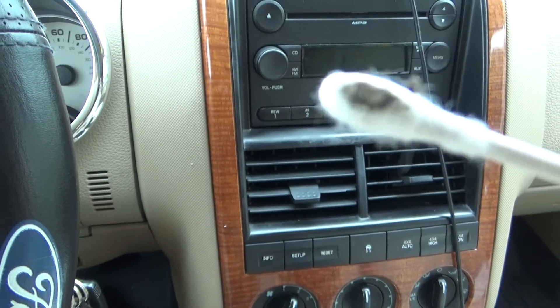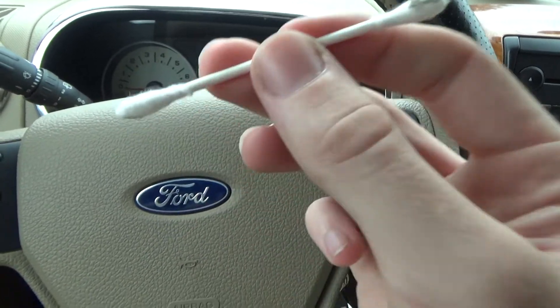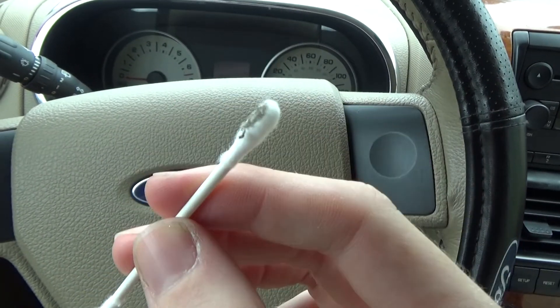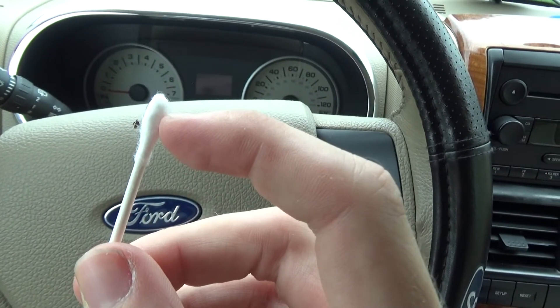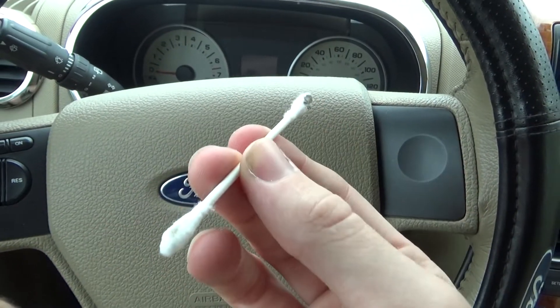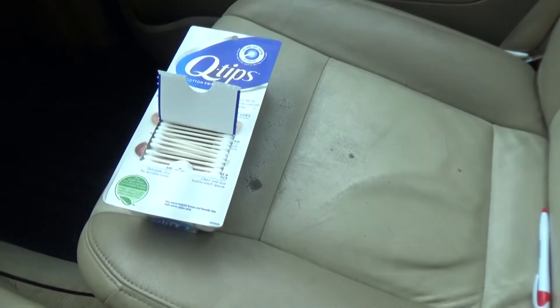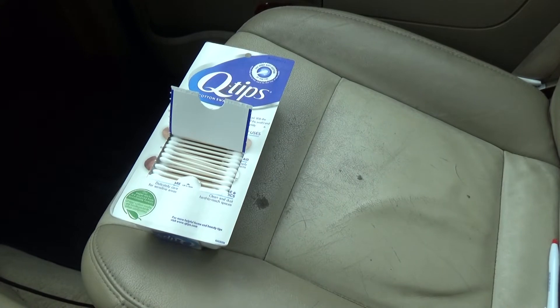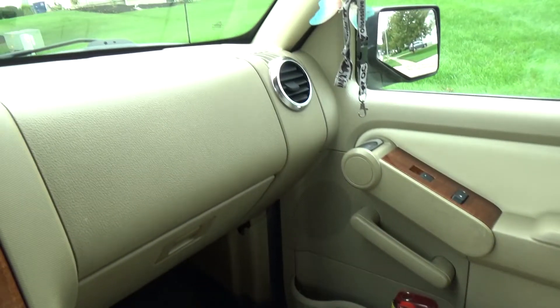Look at that — it just picks up dirt like it's nothing. So if you're looking for a quick and easy tool to clean your car, go for q-tips. You can even spray them, or pick off the cotton on the end to make it smaller so you can get to even smaller spaces. A whole box of 500 q-tips is like two bucks and it will last you a lifetime.